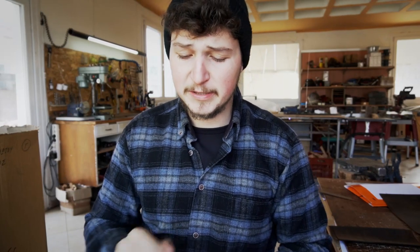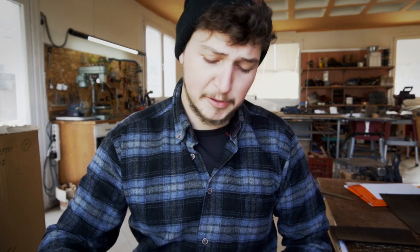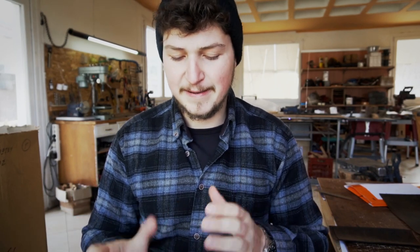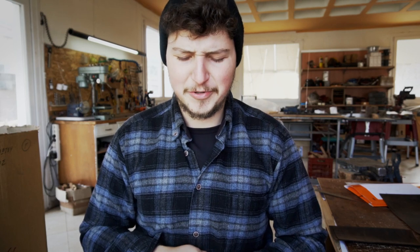While the laser is running in the background we're just gonna start prepping all the smaller pieces like the closure strap or the pen loop. What I mean by that is we're gonna bevel the edges and slick them and make the pieces nice and finished before we can assemble them, because beveling the edges of these pieces after assembly is not really easy, so we're just gonna do it now in advance.